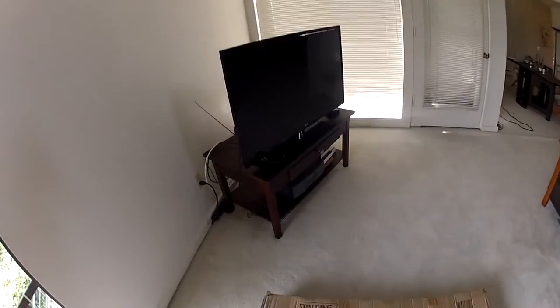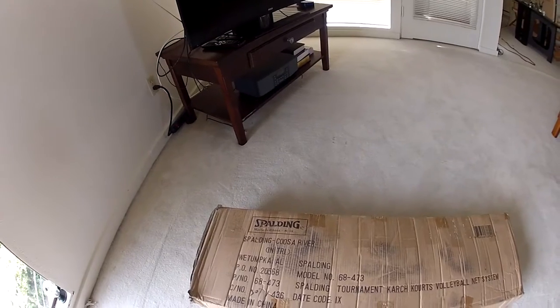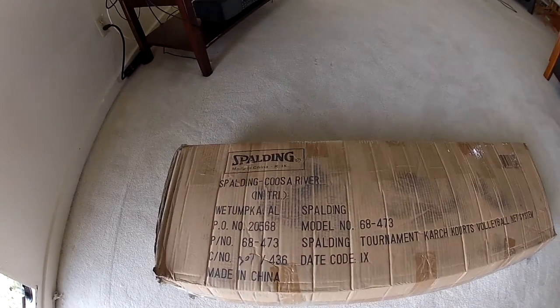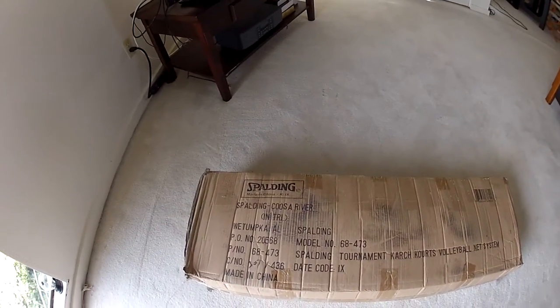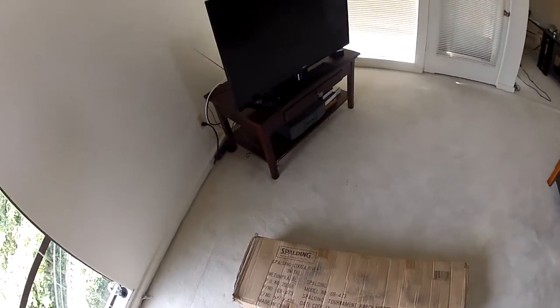I ordered the King of the Beach Spalding Karch Court. Looks like it is made in China. You can see here it's the Spalding Tournament Karch Courts volleyball net system. It's off the King of the Beach website, so let's open it up and see what we got here.